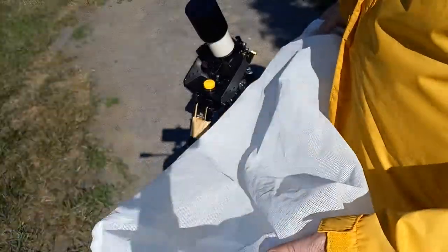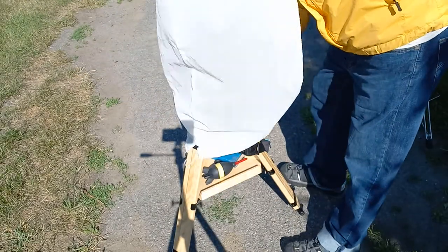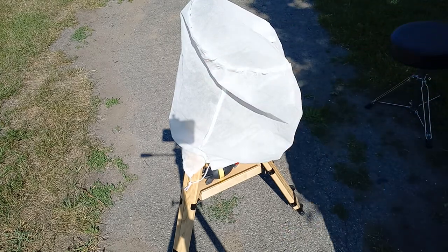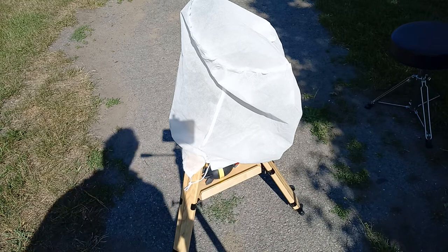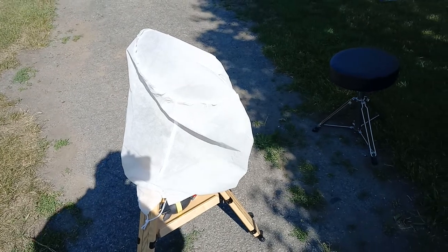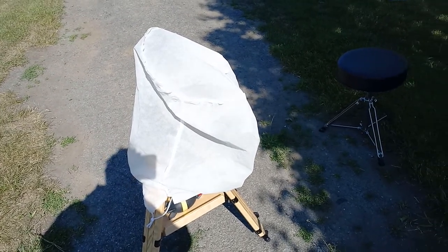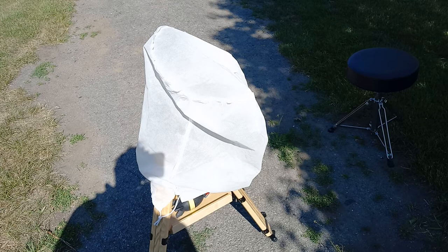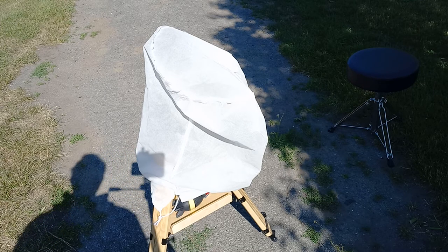This is a mesh bag — it's lint-free and it has holes in it. I can take it and drape it over the telescope like this. I can leave it and carry it in like that — no problem. It's a lightweight bag that doesn't harm the telescope. That's how I store it inside to keep all the dust off the telescope.